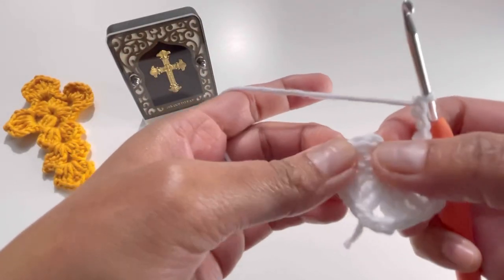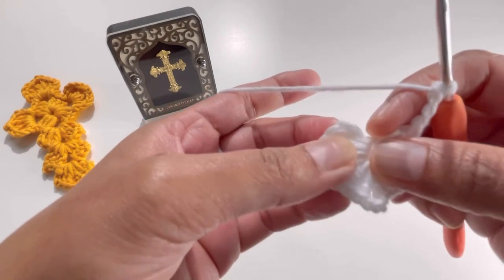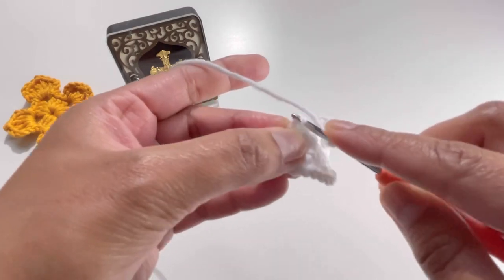I'm going to attach my work by joining on the third chain from the beginning: one, two, and three. Insert your hook into that third chain from the beginning.